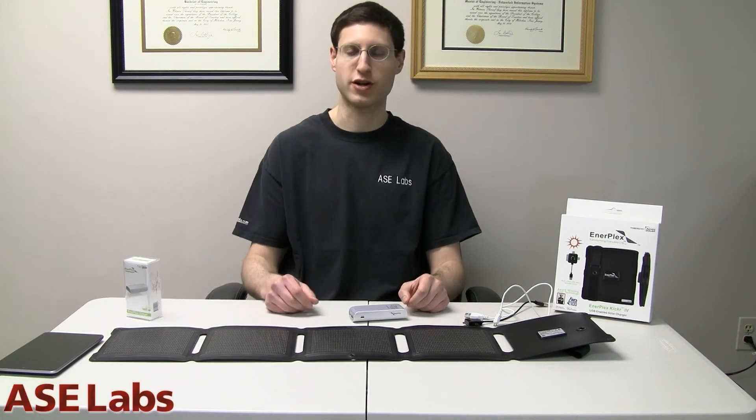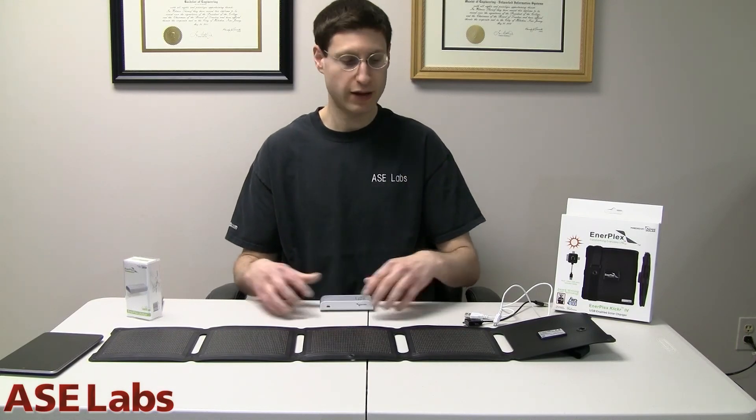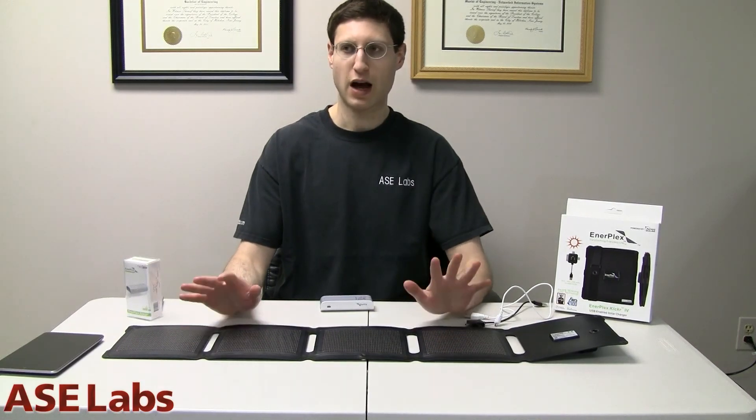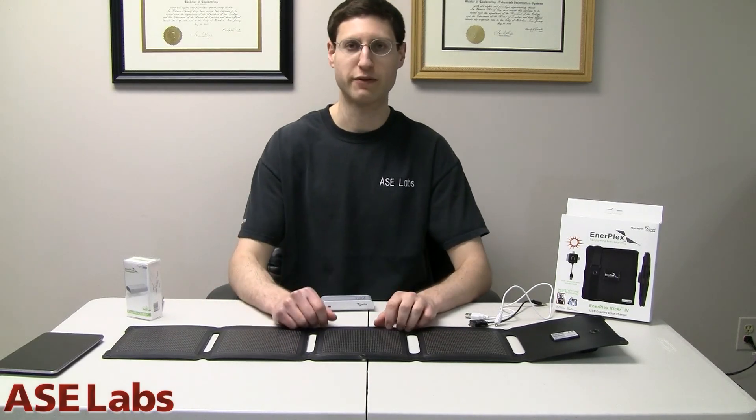I pretty much take it that I'm going to recommend this product. The Jumper — you may just be able to find something cheaper that works just as well. But the Kicker, the solar panels — really good product. $130, flexible panels, very rugged, works great. I recommend it. If you never lose power, you don't even have to worry about this. But if you go camping, also a great investment.